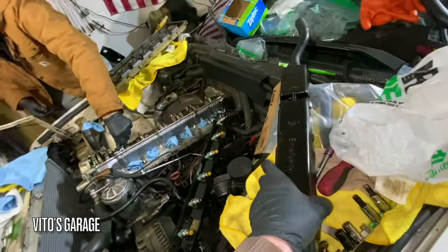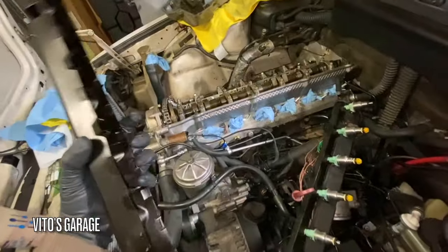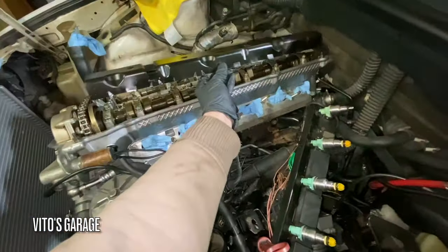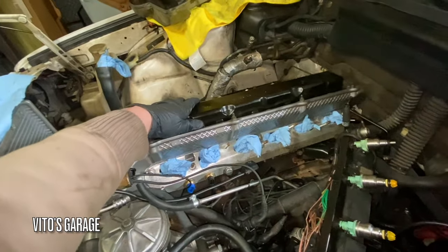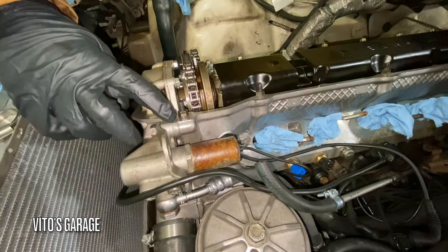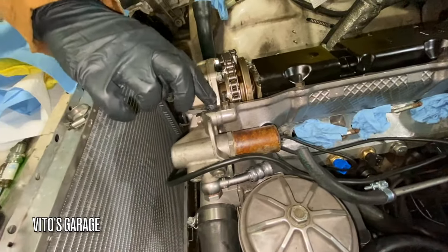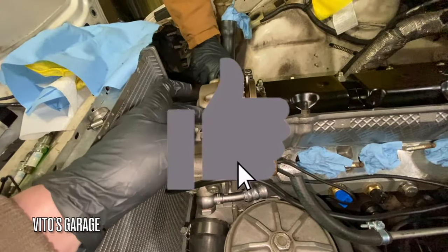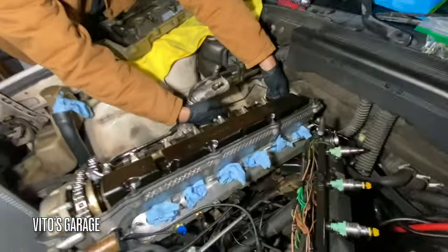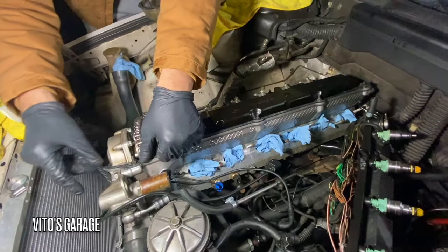All right, another important part — this cover goes on the intake cam. It just goes one way, like that. Try installing it maybe this way or the other way. Put it right here just where the crack is, a little more in the bottom, and that's it. Same on the other side. Oh yeah, it's staying down now. A good quality gasket will always stay.